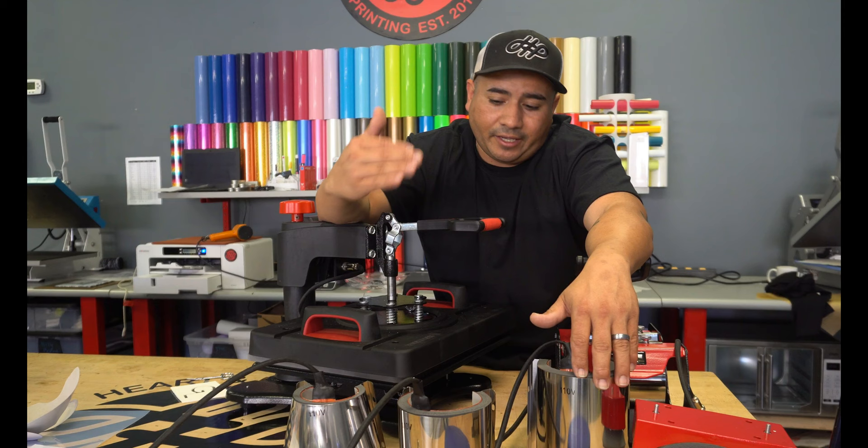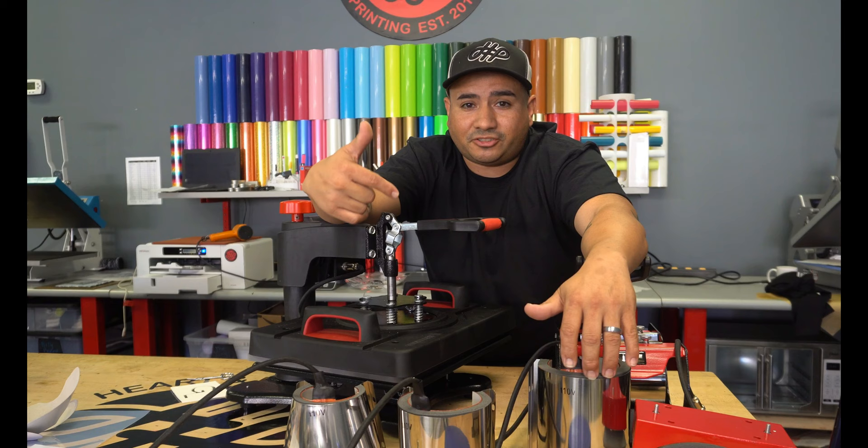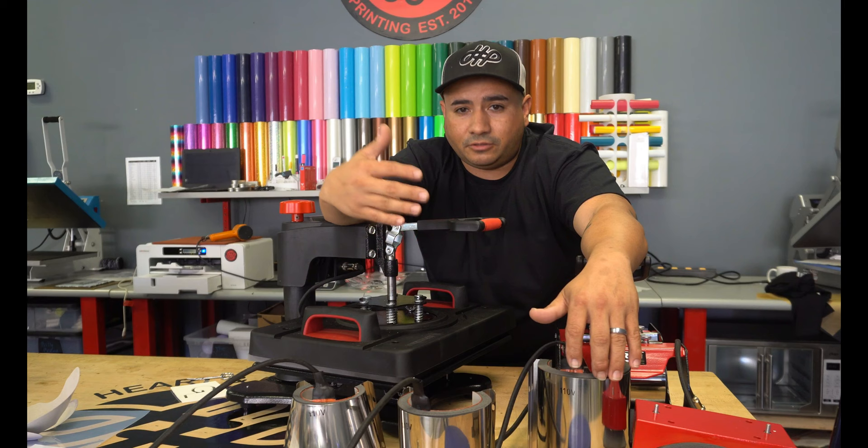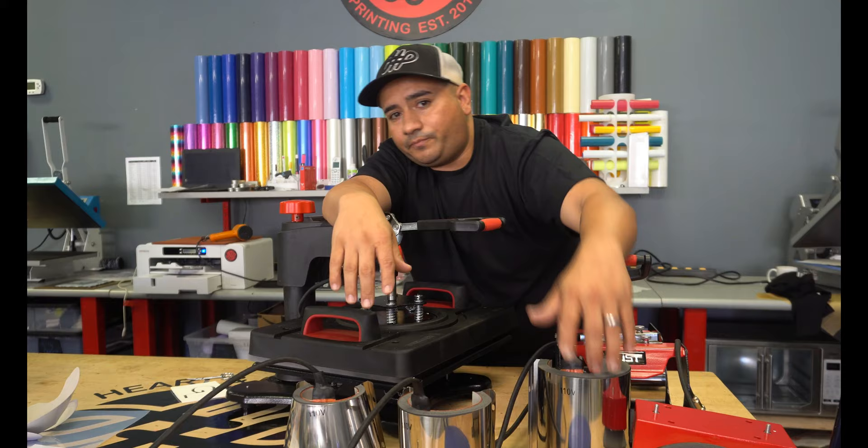If you guys are interested in one of these heat presses, remember there's a link down below — click that link and it's going to take you to this press right here. If you're interested, purchase it. If you're interested in this press or the other press that I'm fixing to do a review on, make sure you guys subscribe and click that bell so you're notified whenever I get ready to do this giveaway. Thank you guys for all the support. Until next time, keep pressing.